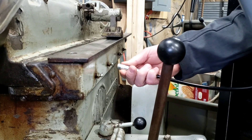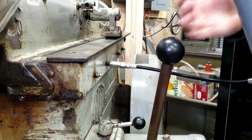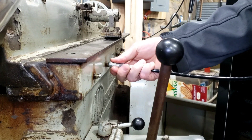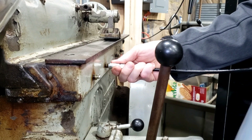When you get this all together it's pretty simple — just like greasing anything else. Lock these things on there because they tend to slide off, then give it a few pumps. You'll see oil coming out and you're good to go.